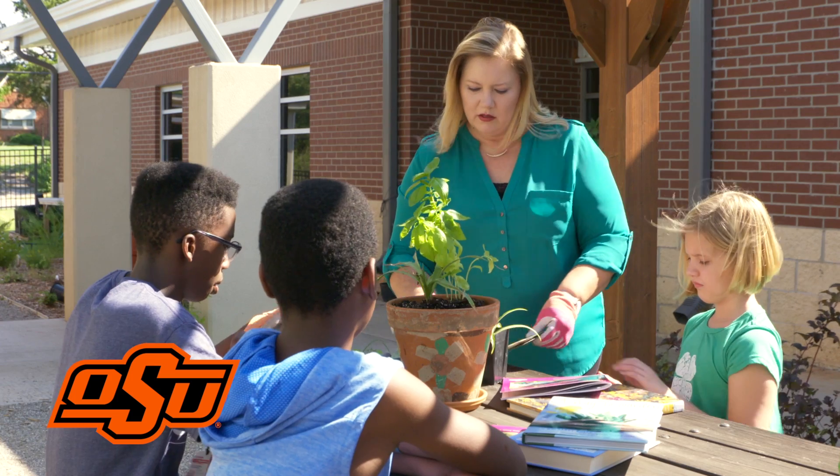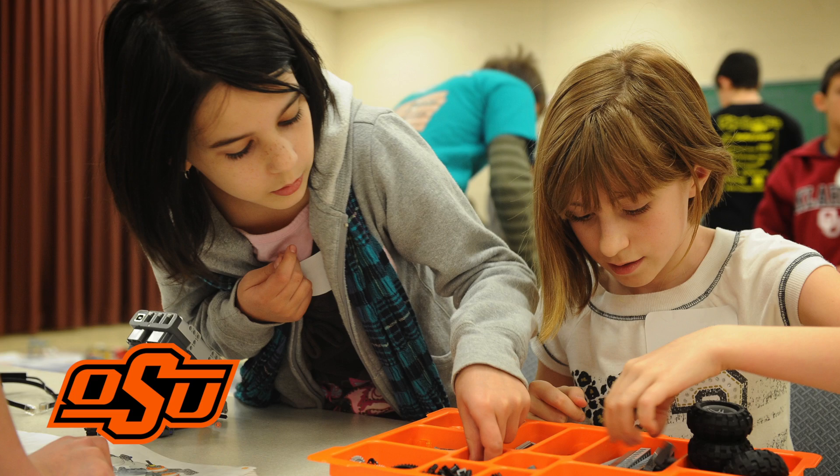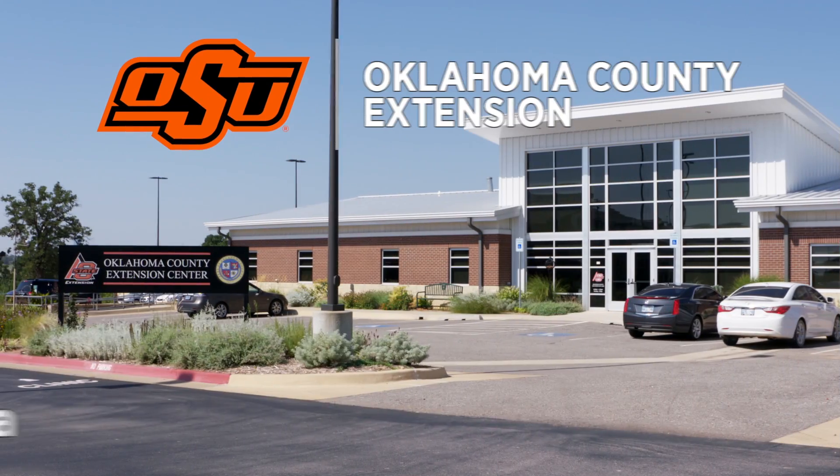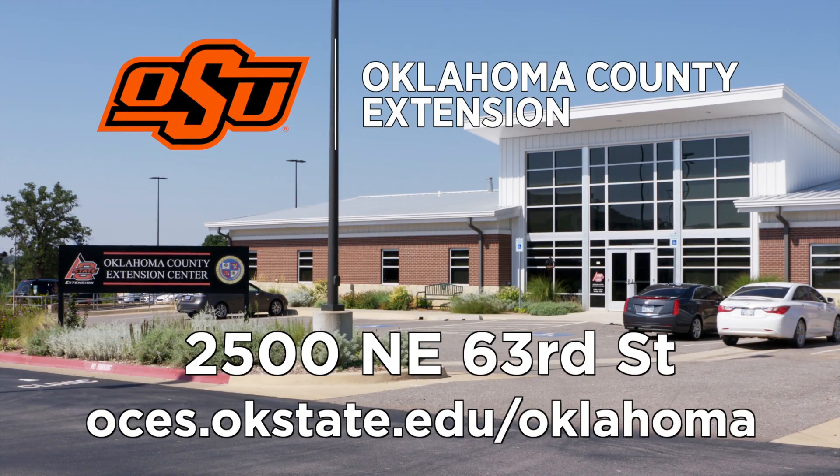4-Hers have opportunities to try a wide variety of activities, everything from basic public speaking and gardening to computers and life skills. To learn how you can help the 4-H Youth Development Program, call or visit the Oklahoma County OSU Extension Office.